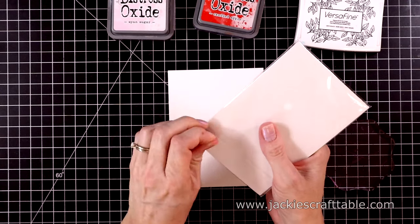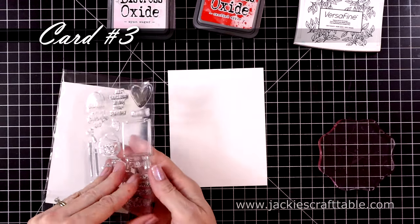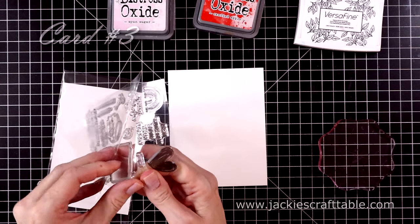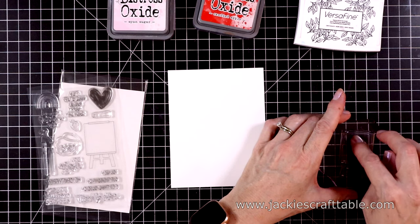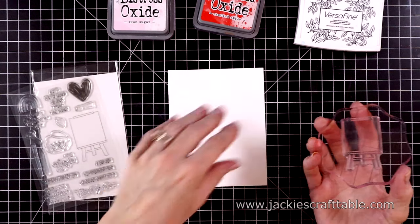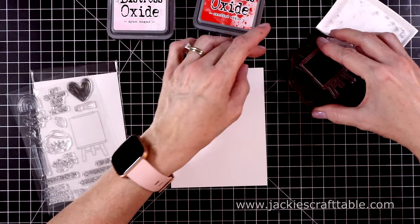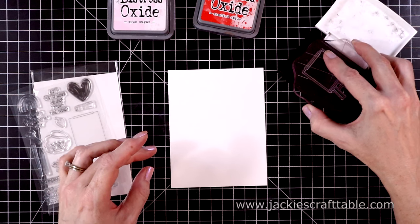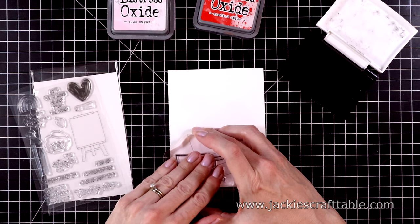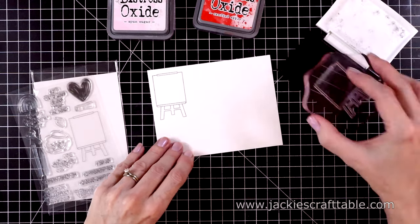On to card number three. I'm going to use the easel stamp — I'll put it on an acrylic block and ink it up with some VersaFine Onyx Black ink. This is a nice, thick, dark ink — you usually only have to stamp it once. Otherwise I would put it in my mini MISTI. With these stamps, you want to be careful not to press too hard — just put even pressure over the acrylic block.